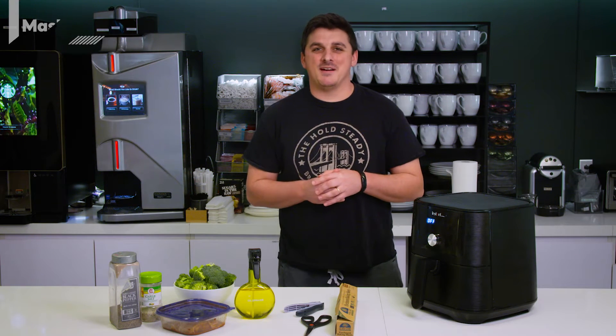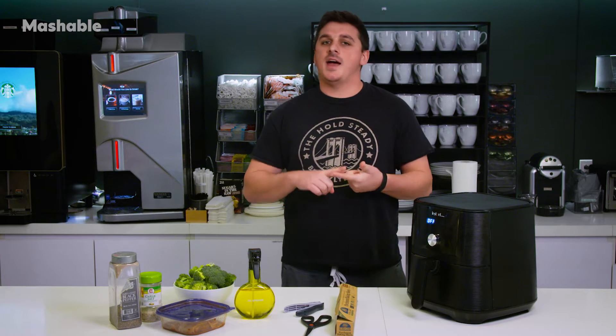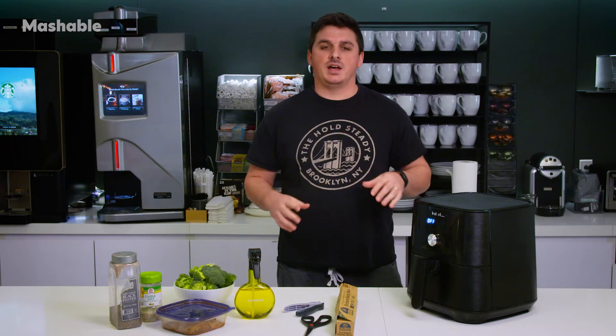Hello and welcome to Mashable's Air Friday. I am cultural reporter Tim Marson, and on Air Friday we give you the recipes, the tricks, and the hacks you need to get the most out of your air fryer.